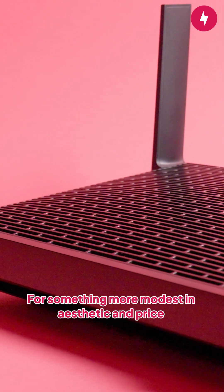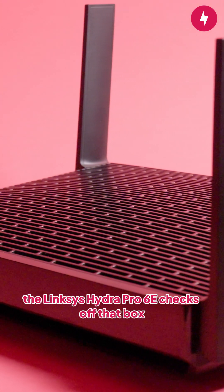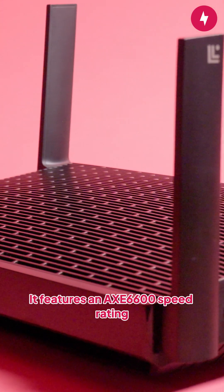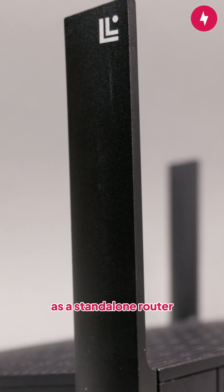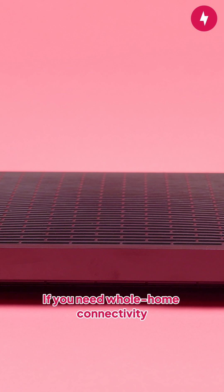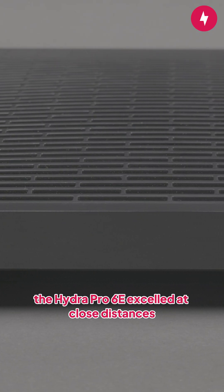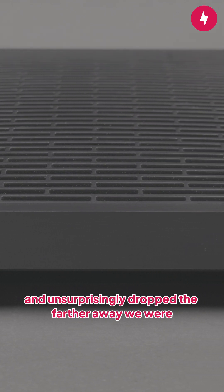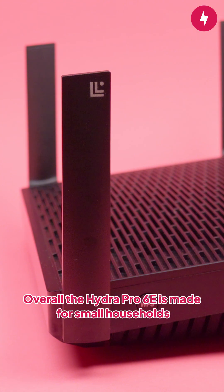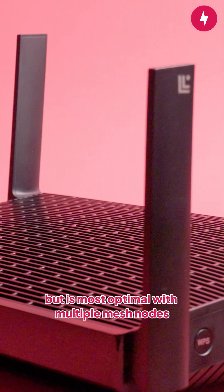For something more modest in aesthetic and price, the Linksys Hydra Pro 6E checks off that box. It features an AXE 6600 speed rating and covers up to 2,700 square feet as a standalone router. If you need whole-home connectivity, then investing in more nodes is the best choice. When we ran speed tests, the Hydra Pro 6E excelled at close distance and, unsurprisingly, dropped the farther away we were. Overall, the Hydra Pro 6E is made for small households, but it's most optimal with multiple mesh nodes.